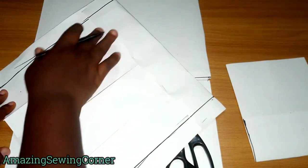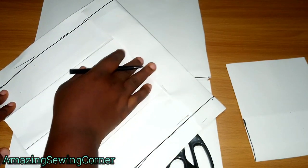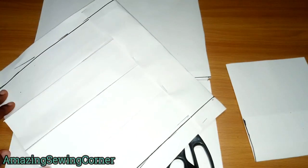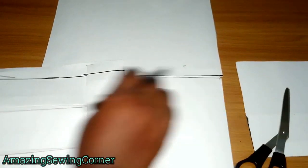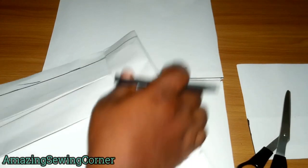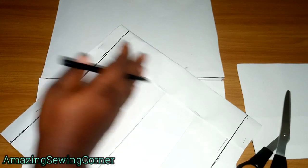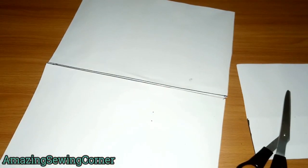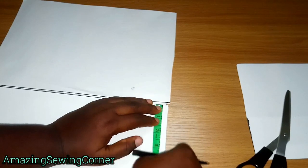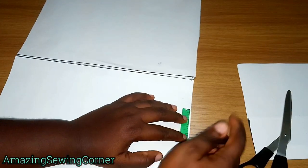Now we're going to divide your waist circumference measurements for the front into two again. You already have half your waist circumference, and now you're going to divide that further. I'm working with an overall circumference of 18 inches, so divided by 2 gives 9 inches for the front. That 9 inches is now shared: 4.5 inches on this side and 4.5 on the other — that's two quarters. Then mark your pleat allowance of 1.5 inches the same way as before.